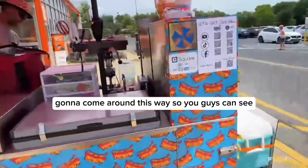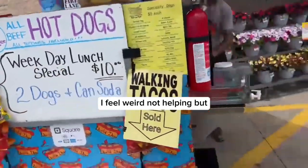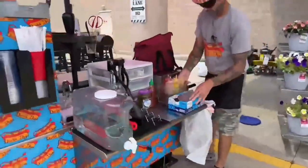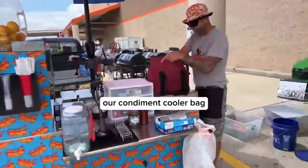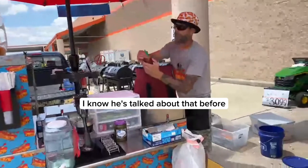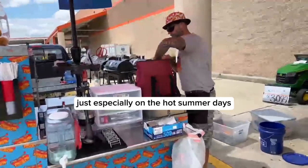I'm going to come around this way so you guys can see from another angle. I feel weird not helping. Our condiment cooler bag — he's talked about that before — it's definitely great, especially on hot summer days. You can put an ice pack in there if you need.